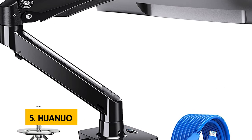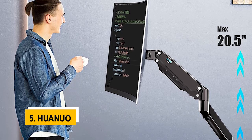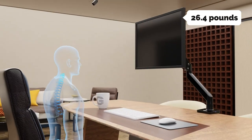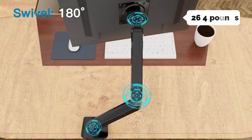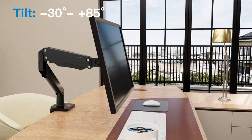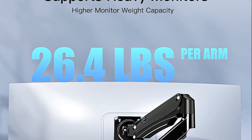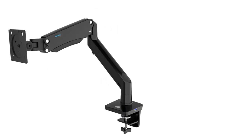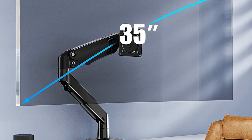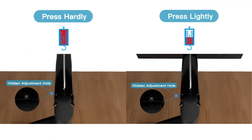At number five on our list is the Hua Nuo. The Hua Nuo single monitor arm is a decent single monitor stand for the price. It's designed to hold monitors up to 26.4 pounds, which is the maximum weight limit for most VESA monitors. The monitor mount can tilt between minus 30 and plus 85 degrees and can also rotate 360 degrees. The base clamp can attach to desks up to 3.9 inches wide, with a grommet mounting option available. The arm extends about 21 inches with up to 20.5 inches of height adjustment.